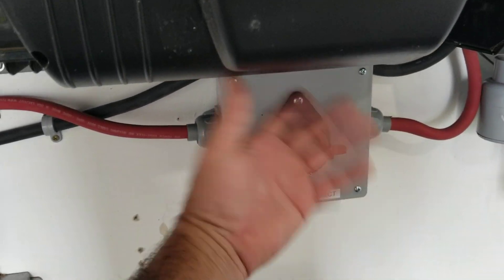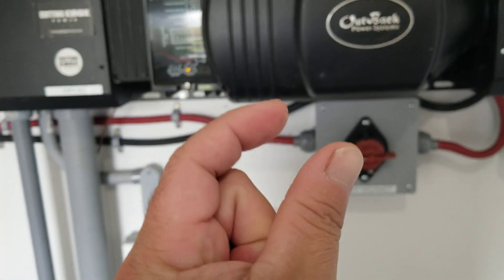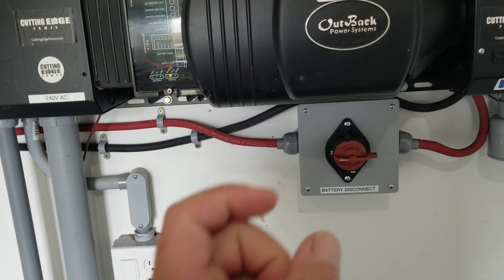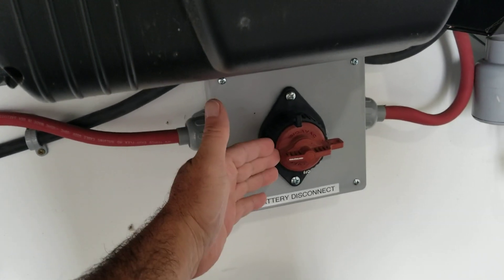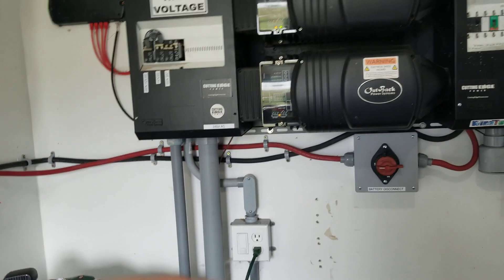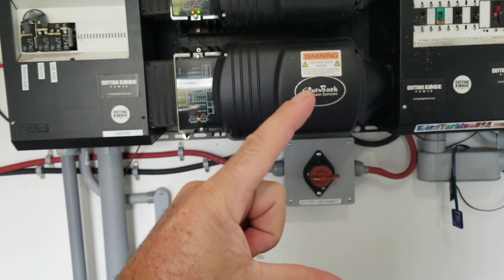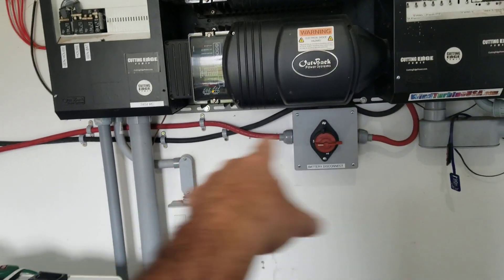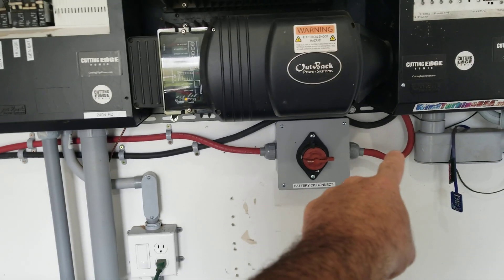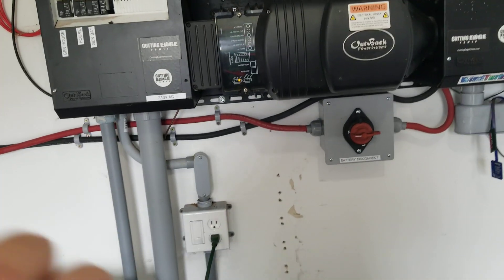Imagine if there was a switch similar to this gigabac disconnect switch, but it had a sensing wire connected to a little circuit board that we could control to pop it open or closed. Imagine it was just a big breaker that we could electronically preset - say, if it hits a certain voltage it pops the breaker, disconnecting the connection between those wires. We have the red coming in and the red coming out. Right now it's only manual - I can do it like this - but I can't find one that's electronically controlled.